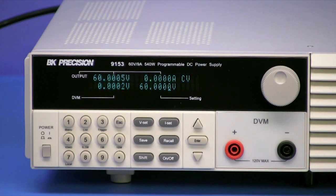The bright and informative display includes the output voltage value down to 100 microvolts and output current down to 100 microamps, either the set voltage down to 500 microvolts or the set current down to 1 milliamp, and the 5.5 digit voltmeter reading.